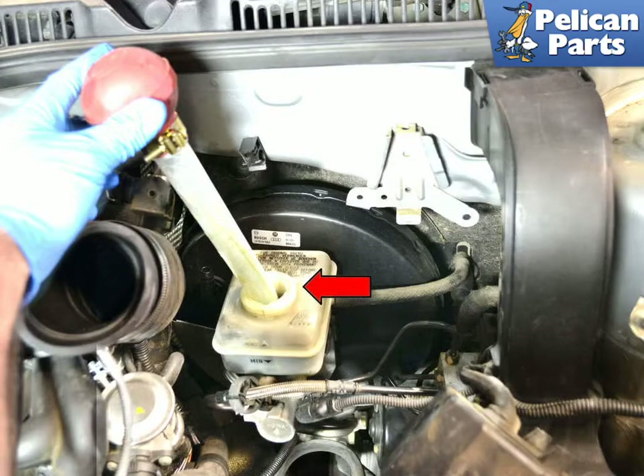To replace your front brake pads, you will first need to safely lift and support your vehicle and remove the front wheels. For additional assistance with that task, please follow the link provided at the end of this video.